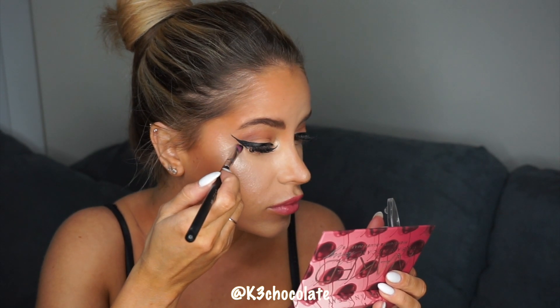I also like to extend the liner into my inner corner to create that sexy Cleopatra cat eye. And finally you can clean up the wing with some concealer — you don't have to do this but it just makes the eyeliner look a lot cleaner.